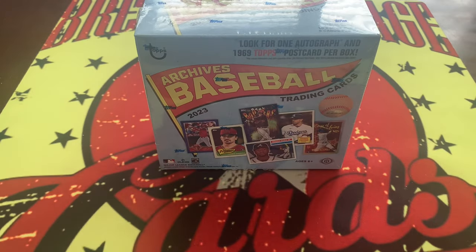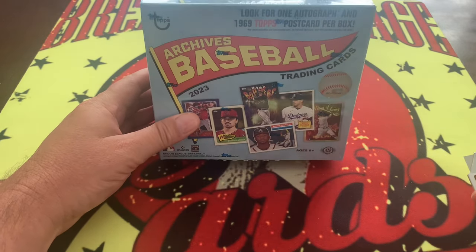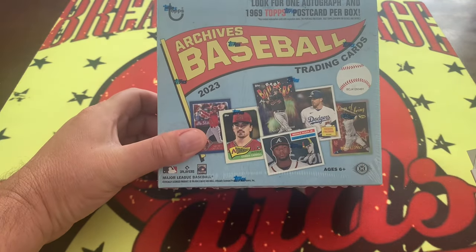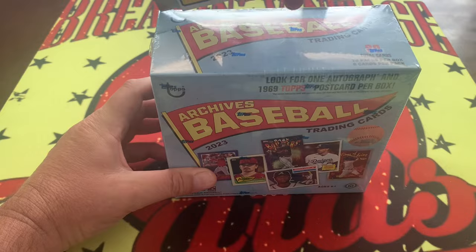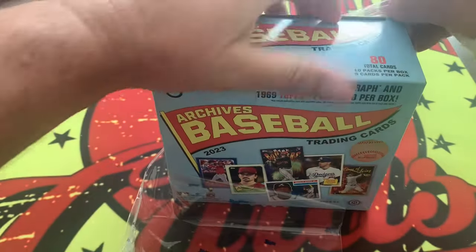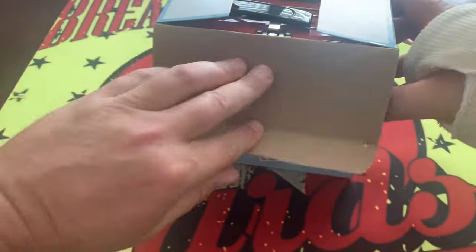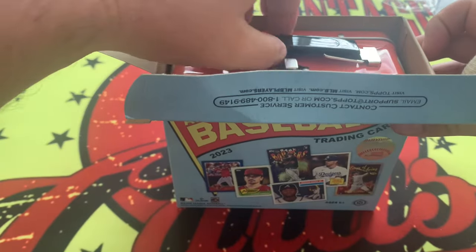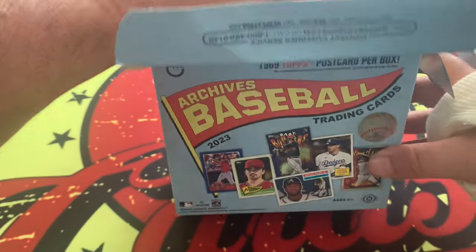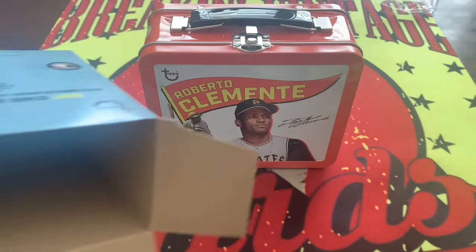Let's jump into it. We have 2023 Topps Archives Baseball, and this product is usually pretty good. The only problem is that it's got a lot of cards in there. One thing I do like about the product is it comes in its own little tin box, just like when you're a kid and you went to school with your lunch box. This one's a little damaged — a little disappointed in that. Roberto Clemente on the box — let's jump into it.